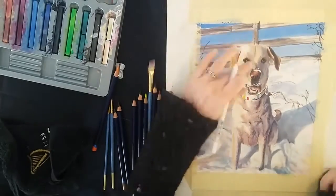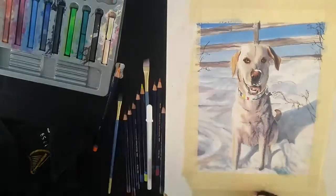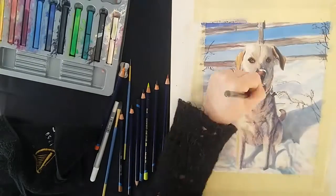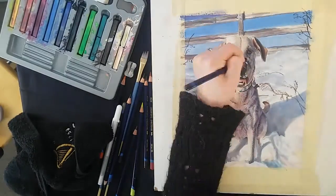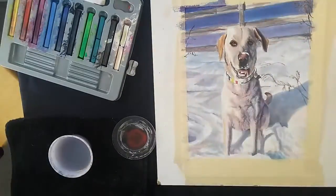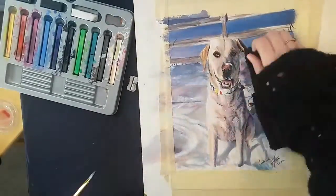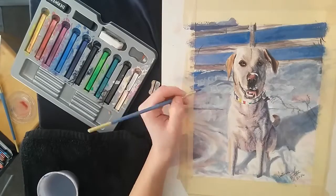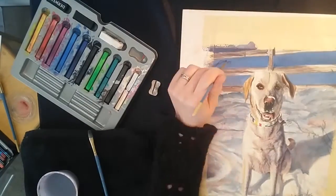Now that I have the color basically where I want it for the dog, I add in some highlights in the fur and white flecks of snow with the white jelly roll pen. Then I add just a little bit more contrast. When I finished that, I set it up against the far end of the room and realized the dog was way too dark in comparison to the background. So here I'm just darkening everything up in the background to make the dog pop more, and then bringing back some of those details that I lost.